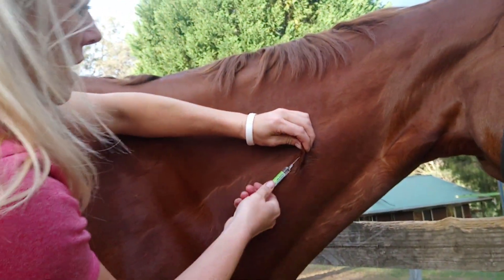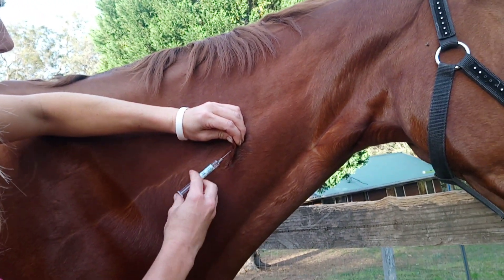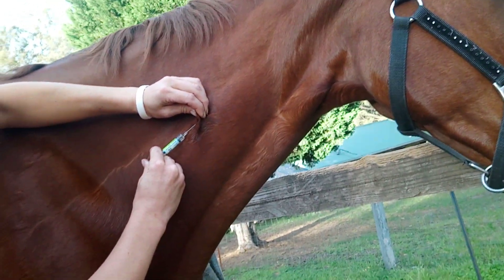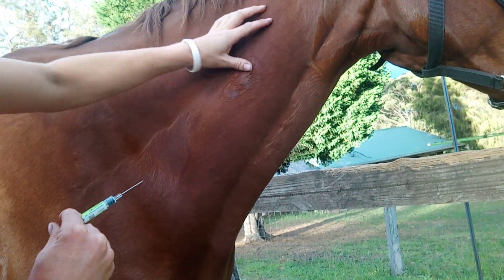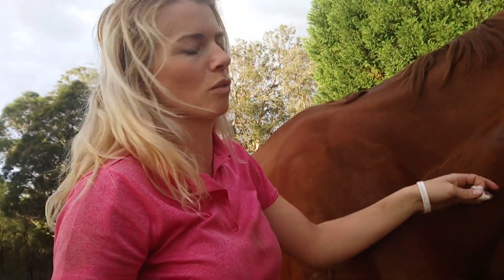We're going to draw back on it, make sure there's no blood. There's not. If there was blood in there, it would mean we'd hit a vein and we need to do it again. And we're just going to inject it right in there and then pull it out. And then we're just going to give the area a little rub — we'll use that swab again. Sometimes you don't need to rub them too much, so you don't want to mess with it.